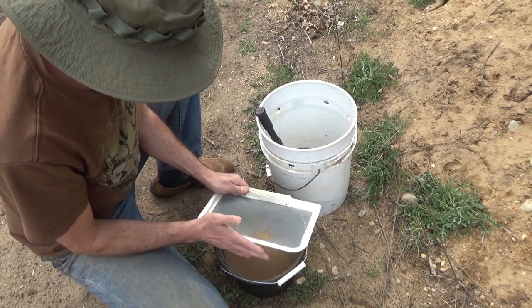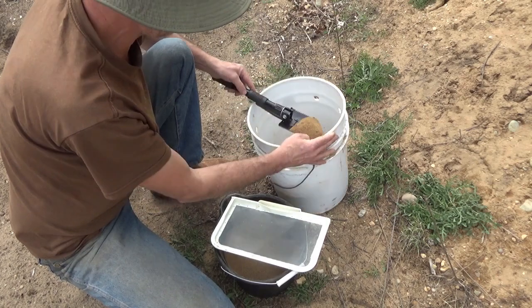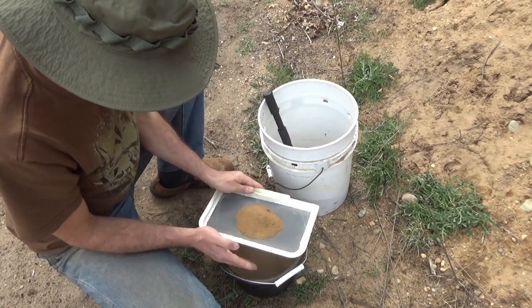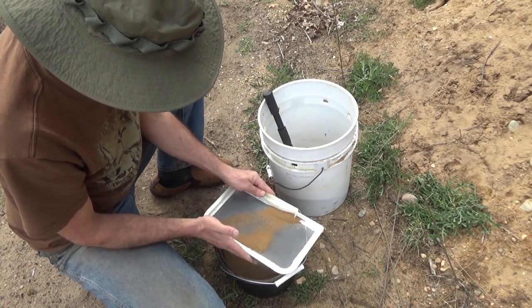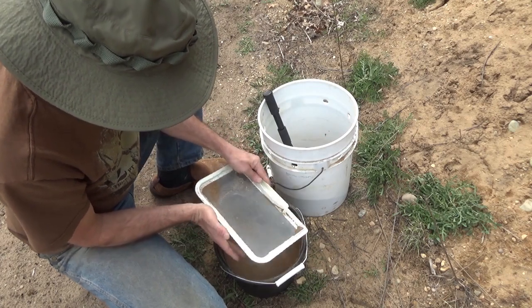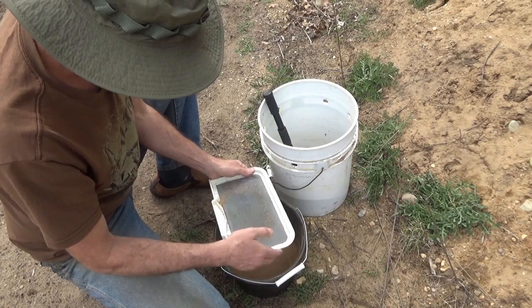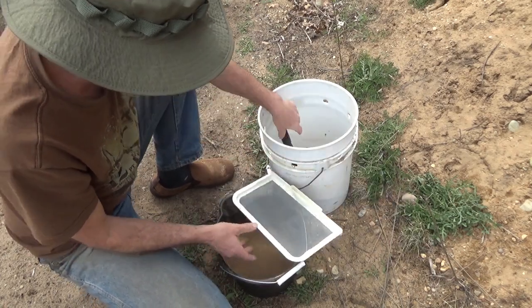I thought it'd be fun to try making my own. Although if I was to do this on a larger scale, I'd make some kind of a machine or bigger filtration system — which wouldn't be hard at all with a gas engine and a couple of screens. Having my experience with gold panning and prospecting and the equipment, I know exactly how I would do it.